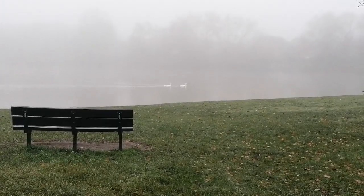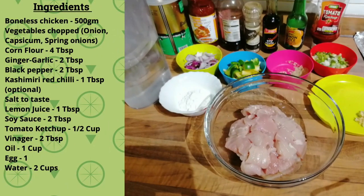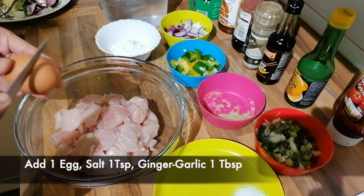You can see the ingredients for Chicken Manchurian. In step 1, we have to prepare the ingredients.